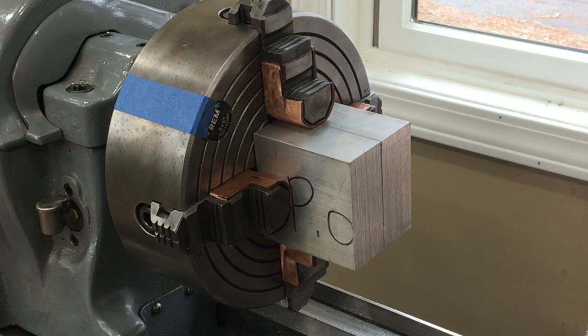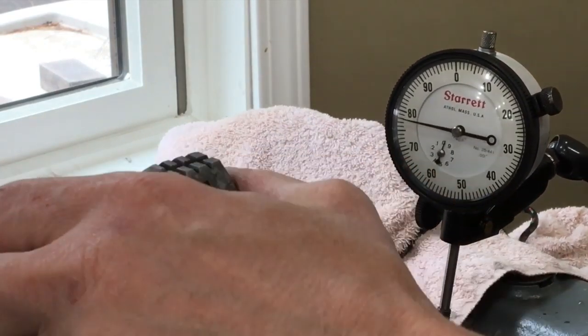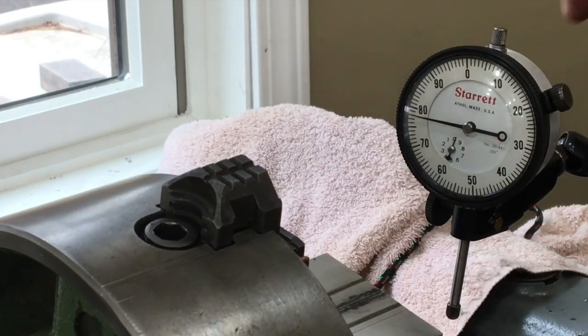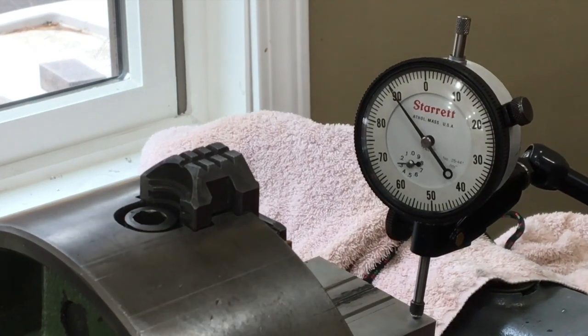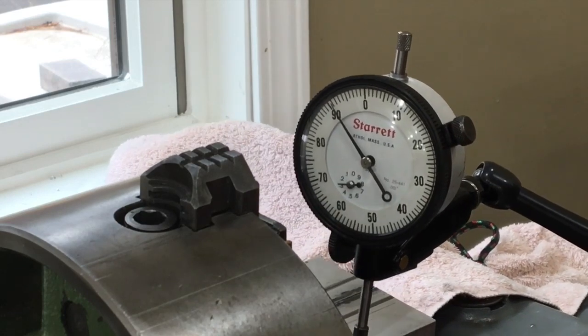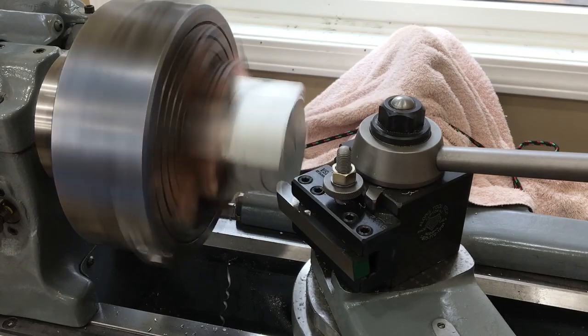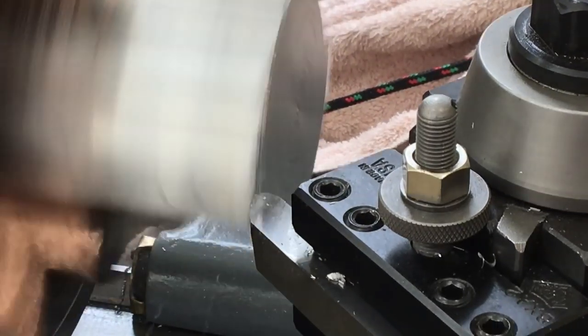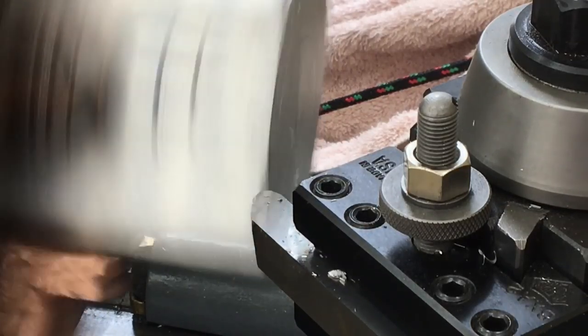Step one is to cut the rough edge 90 degrees to the factory surfaces. I chucked up two at a time just to go a little faster. Each edge was indicated to make sure it was straight into the chuck, so we'd get a nice 90-degree surface when done. This first cut just needed to be deep enough to get a clean surface. I'm using a high-speed steel cutter and only taking off about 10 thousandths.